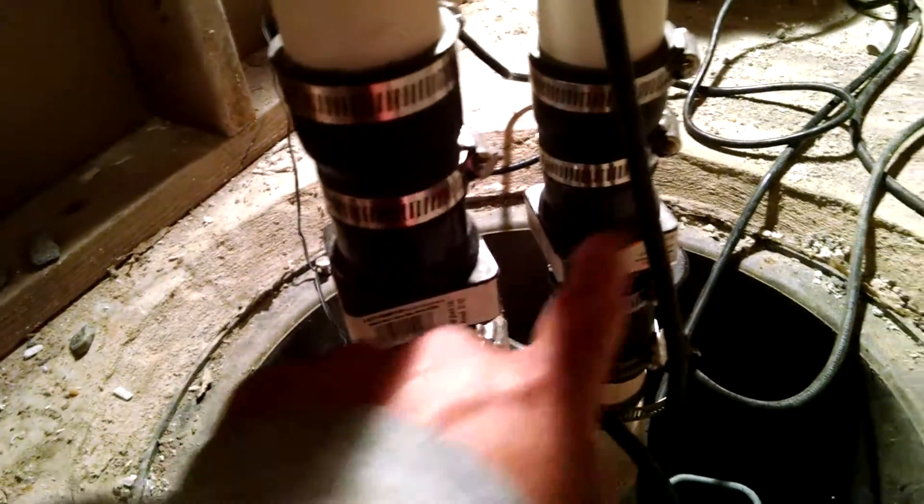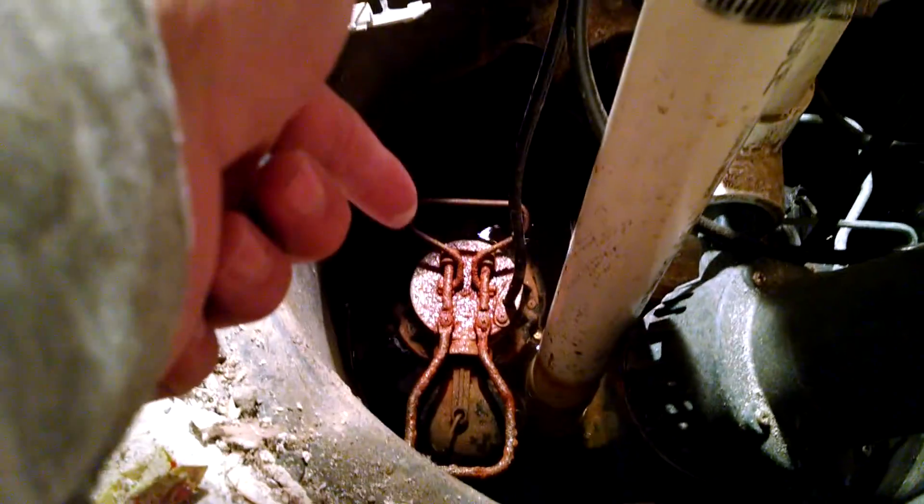And then these are check valves, one for each pump. So the main pump, which is this down there, only has the one check valve, nothing else in its way. And this is the one that primarily runs, and runs straight up.